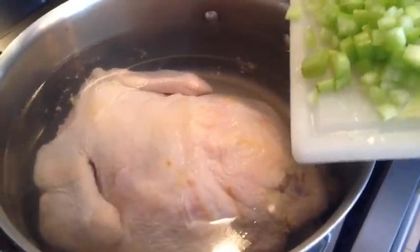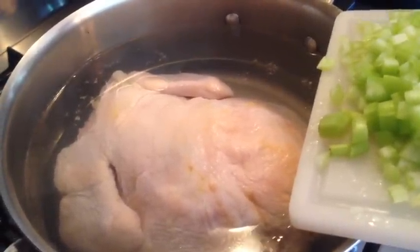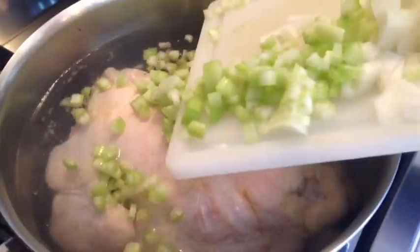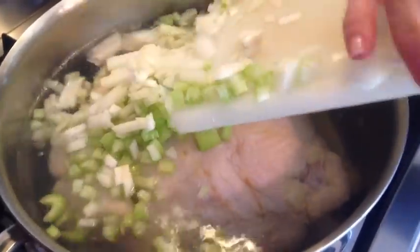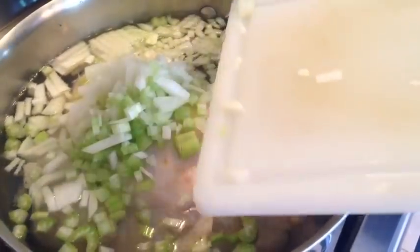We'll start by making a very good and strong broth, and to do that I'm using one large chicken. I have 14 cups of water here, two sticks of celery, and half an onion finely chopped, along with three bay leaves.